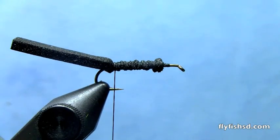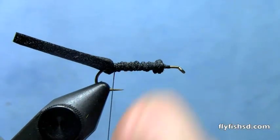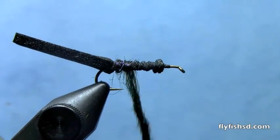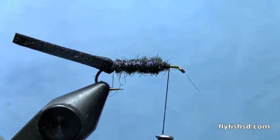Next we're going to take some ice dubbing — peacock ice dubbing for the underbody. It's a very durable way to get the iridescent underbody on this fly. Wrap that over the foam underbody just shy of the eye.